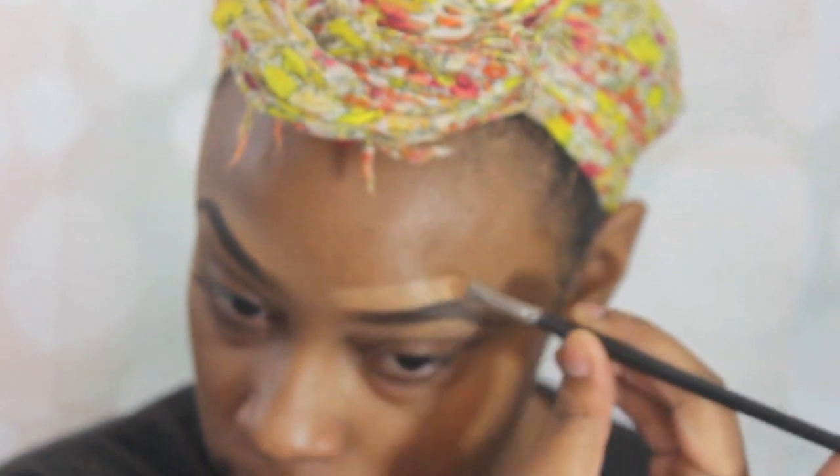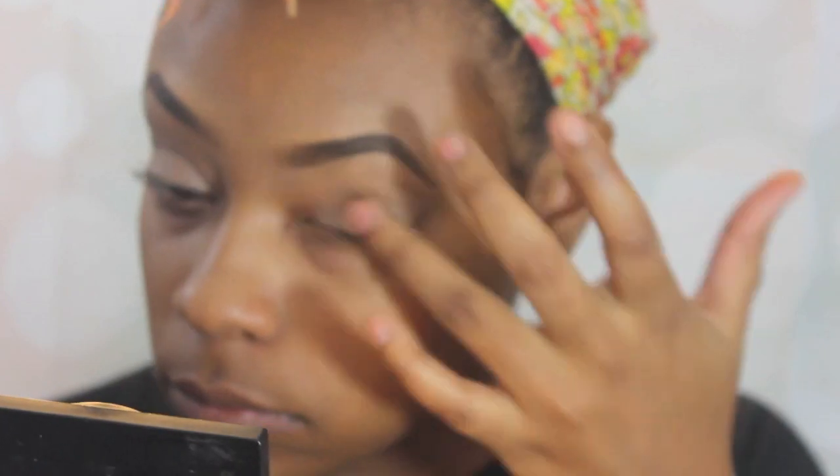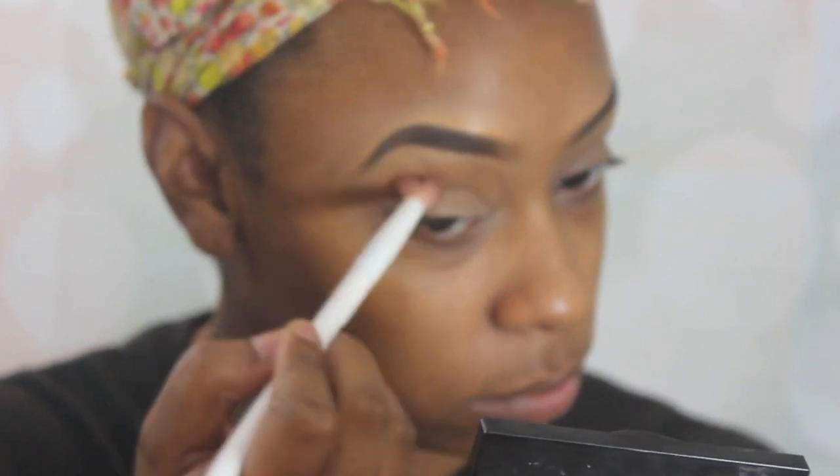Now I'm going to go in with this Santee two-in-one concealer foundation and use that as a primer. I'm going to blend that in on my mobile lid, really not going all the way towards the brow bone, just on the lid. Then I'm going to use my Laura Mercier to set that for blending purposes. Then I'm going to take this camel color and go in my crease as a transition color, and a little bit above the crease as well.